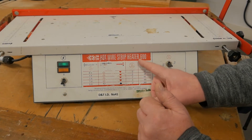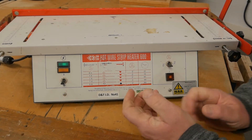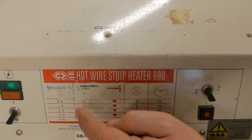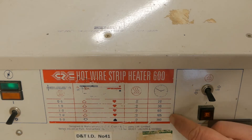This is our Hotwire Strip Heater 600, a very common machine found in design technology departments. This chart in the front is very useful. This is the thickness of the material, and this on the side here is the heat up time.